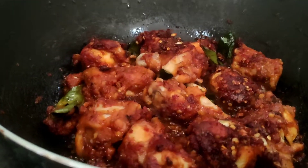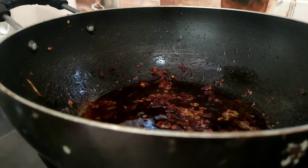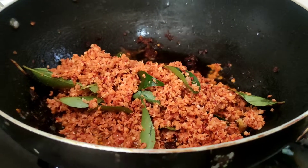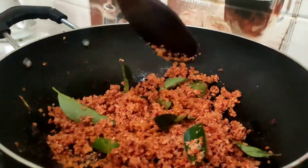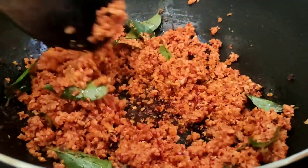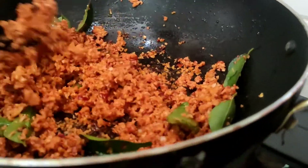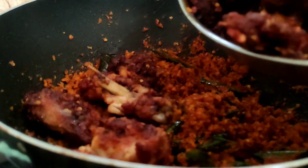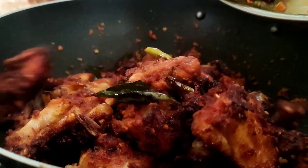Now we have the fried chicken and we are ready to mix it up. We will make the chicken fry a little bit more.